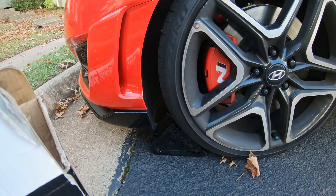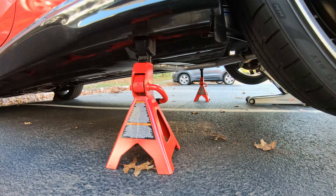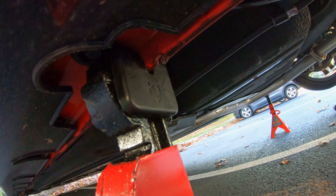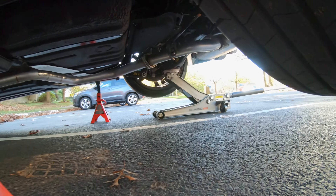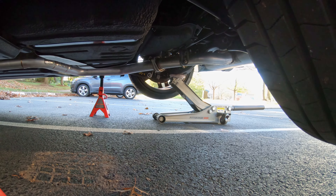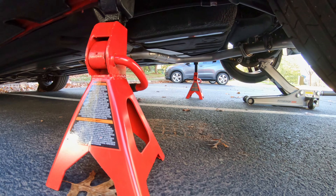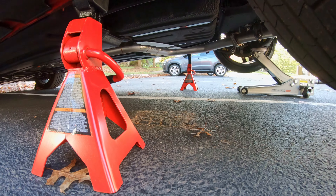I have jacked up the car. I put the wheel chocks on the front wheels and just raised them up. I have them on jack stands with jack stand pads, and I have a jack to raise up from the rear as a backup in case something happens. It's still holding up the weight of the car, but most of the weight is held by the jack stands.